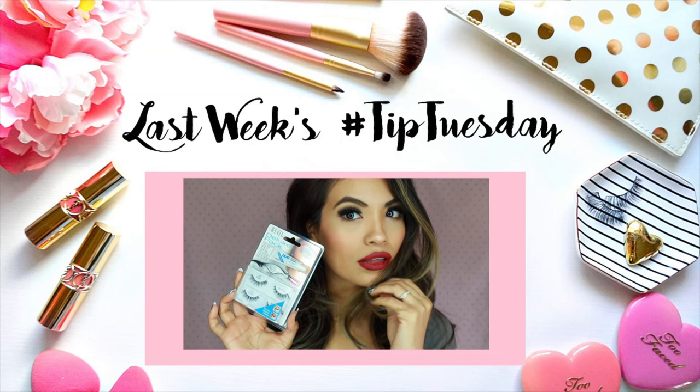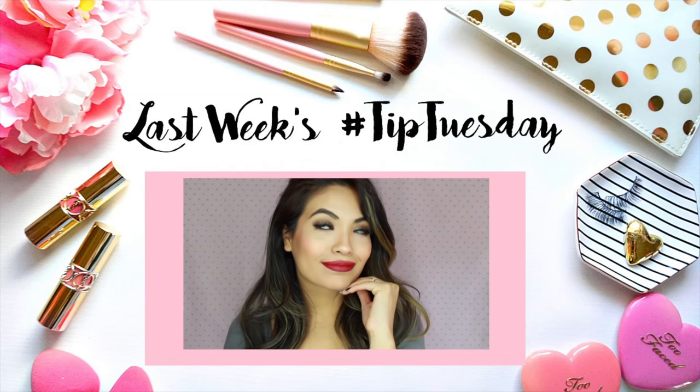Muchos besos. I will share with you how to clean and reuse false eyelashes.